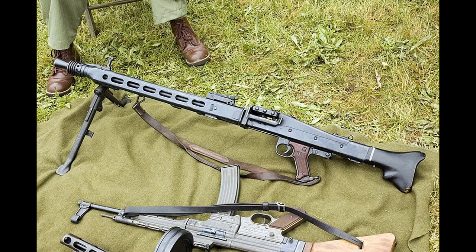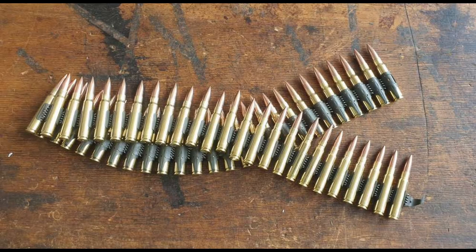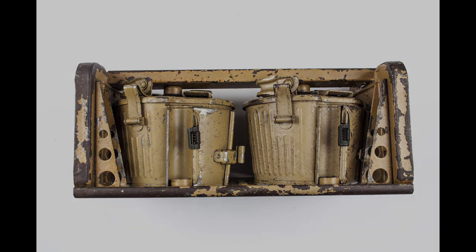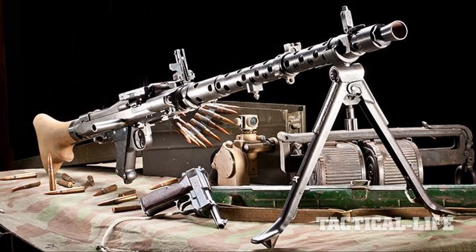The MG42 is a belt-fed machine gun chambered in 7.92x57 Mauser, fed from either a 50-round or 250-round belt box. It is a recoil-operated open-bolt gun that would have bipods either on the front or the centre depending on the role of that specific MG42.